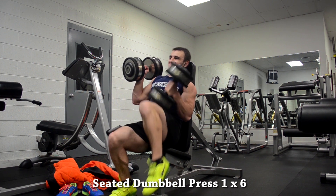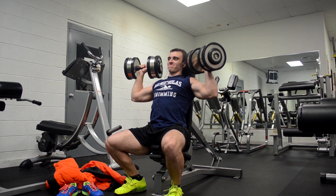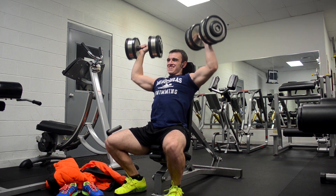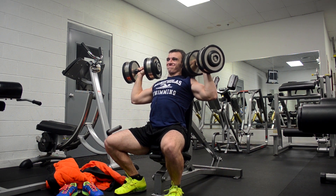When it comes to the seated dumbbell press, I actually went a little too heavy on my peak set and you'll see my form breaks down — I turn it a bit into an incline press, which is definitely not what I was trying to do, and I'm going to drop the weight in the future.